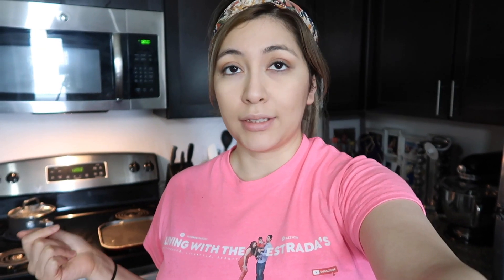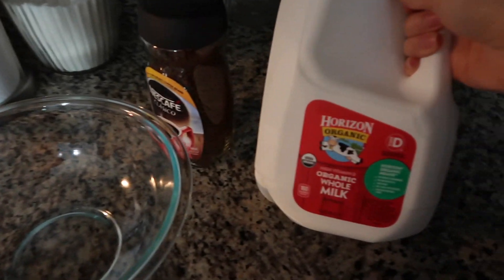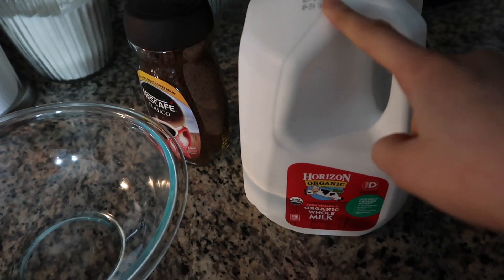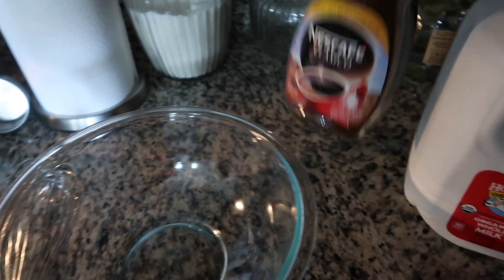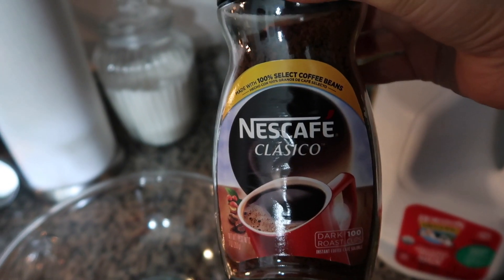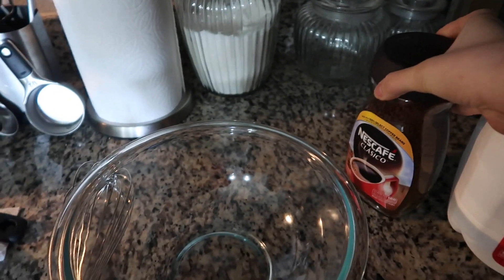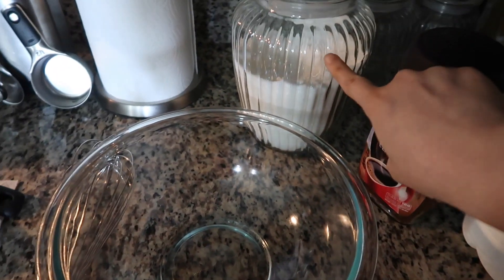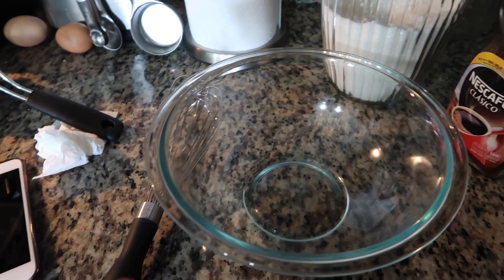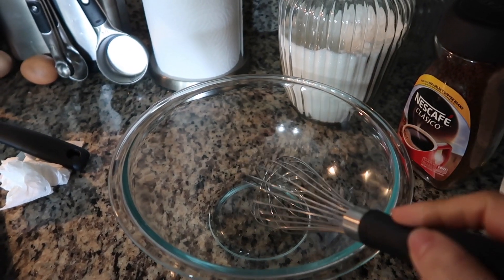I'm going to show you all the things that you need. I drink whole milk, so that's what I'm going to be using, but you can use skim milk or whatever you prefer. You're also going to need some instant coffee — I hear you can use ground coffee but this is the one I use because I absolutely love it. And then we need some sugar and hot water. I'm doing it in a bowl with a whisk to show you guys what it looks like; you don't have to use a bowl and whisk every time — that's just so you can see exactly what it looks like.